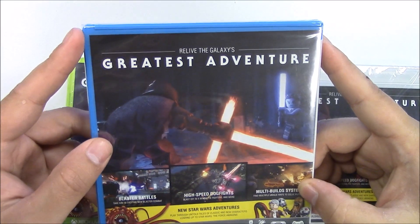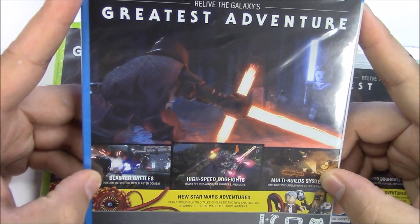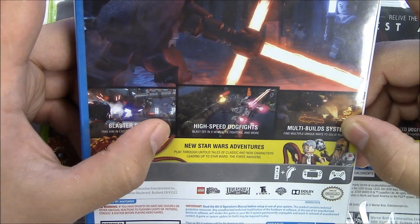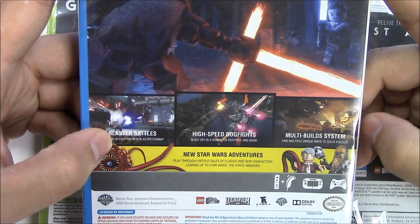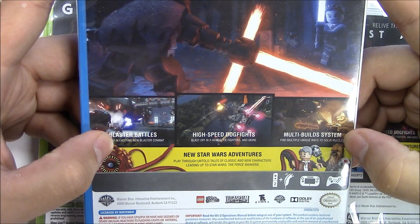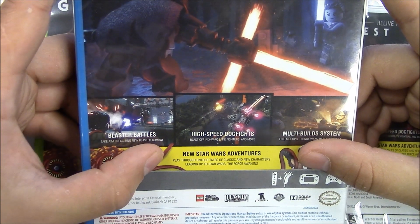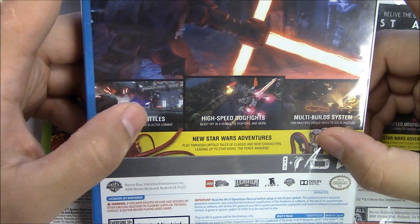The back says: relive the galaxy's greatest adventures. Blaster battles — take aim in exciting new blaster combat. High-speed dogfights — blast off in X-wings, TIE fighters, and more. Multi-build systems — find multiple unique ways to solve puzzles. New Star Wars adventures — play through untold tales of classic and new characters leading up to Star Wars: The Force Awakens.